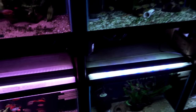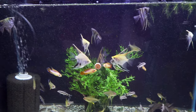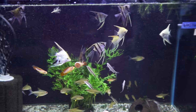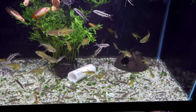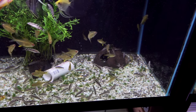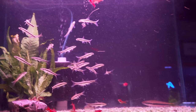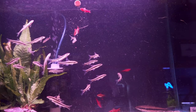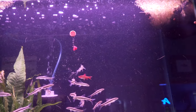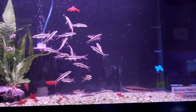Next up, we've got dwarf chainloaches, Apistogramma Agassizii Fire Reds, some assorted angels, lots of dwarf chainloaches, and the lemon tetra. Up top we have a ton of Siamese algae eaters — they're just letting it fall down to the bottom — and a few cherry barbs. Kind of an understocked tank.